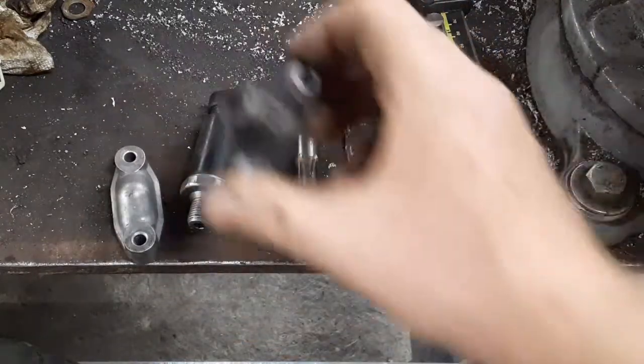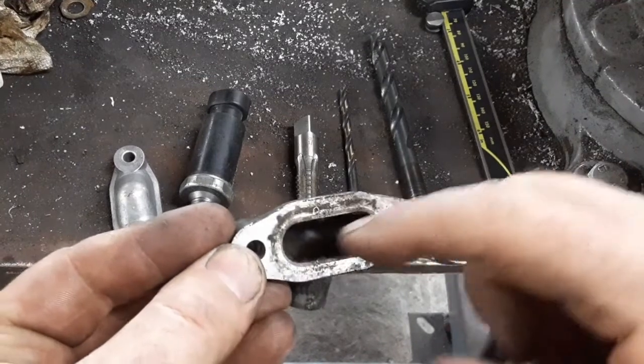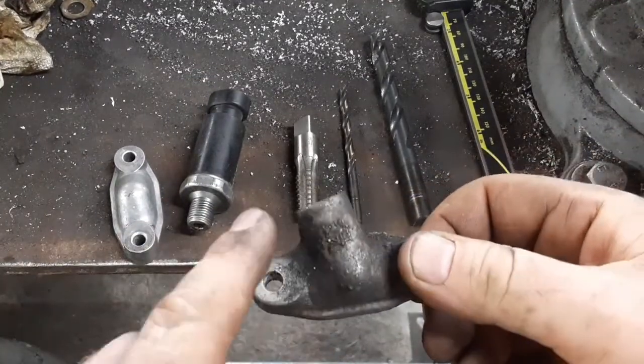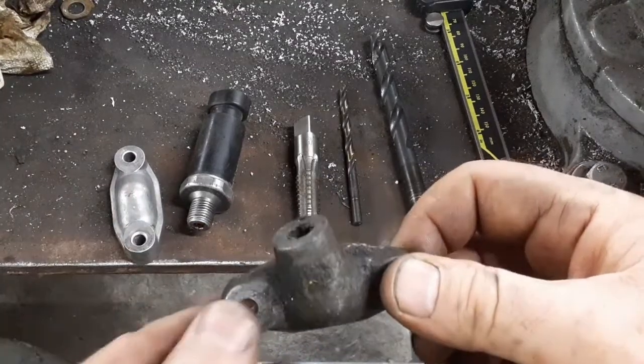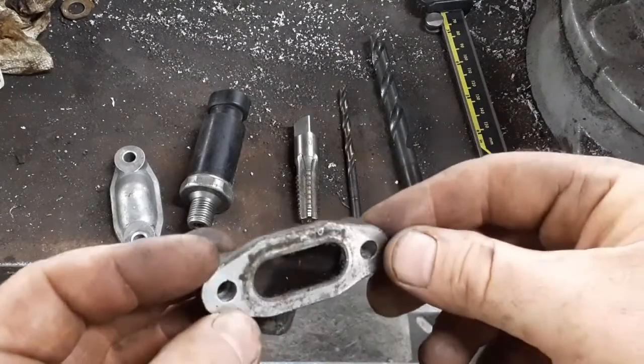On some of the trucks you get one of these, and if you notice there's no hole inside. This basically does the same exact function except it has this boss on here for the oil cooler.